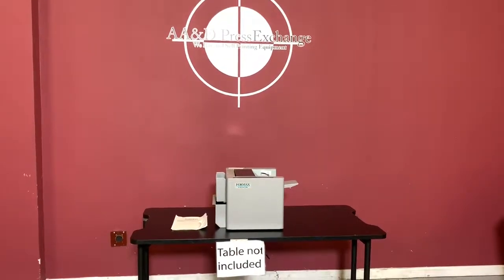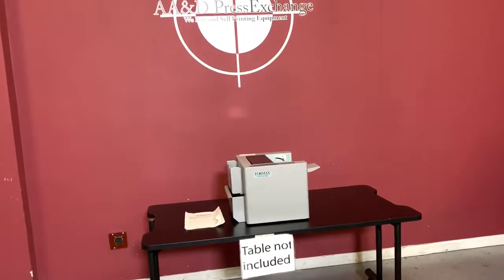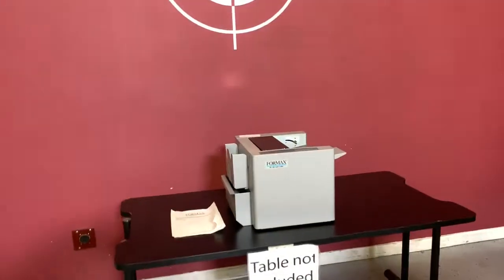Up for auction is a Formax FD120 card cutter. It's gone to minimal inspection, but we are going to show you that it is operating.